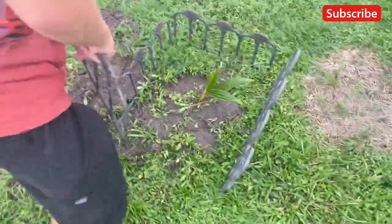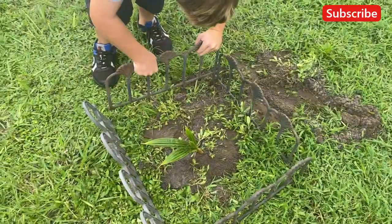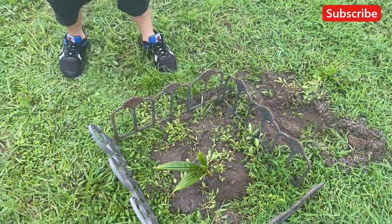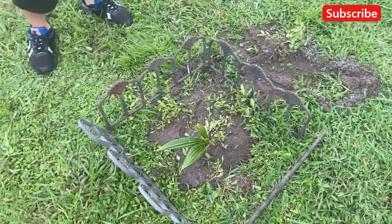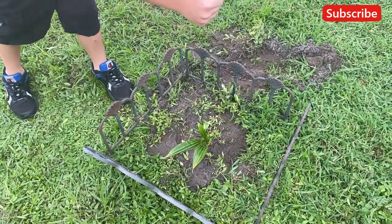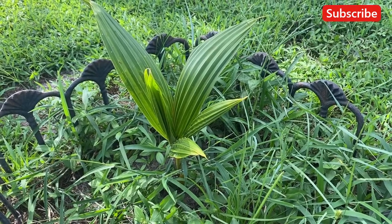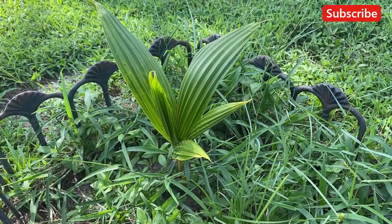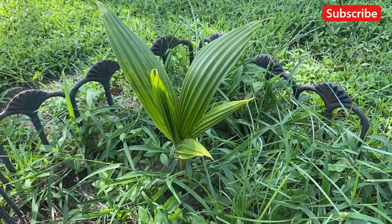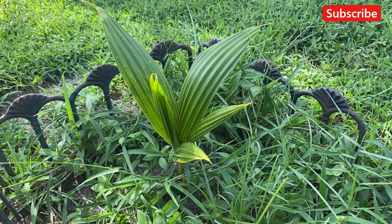One last one and we're done. That's the easiest way to plant coconuts. We'll show you in another video what you need to do to get the coconuts to this point, but we just wanted to show you how easy it is to plant coconuts. This is what the tree should look like about a month later. Don't forget to like and subscribe.